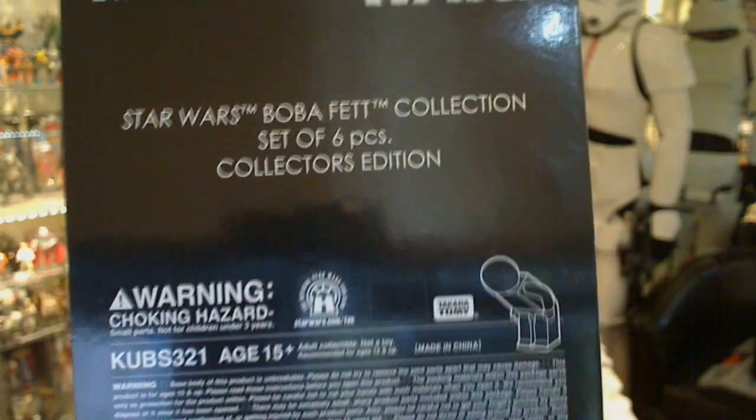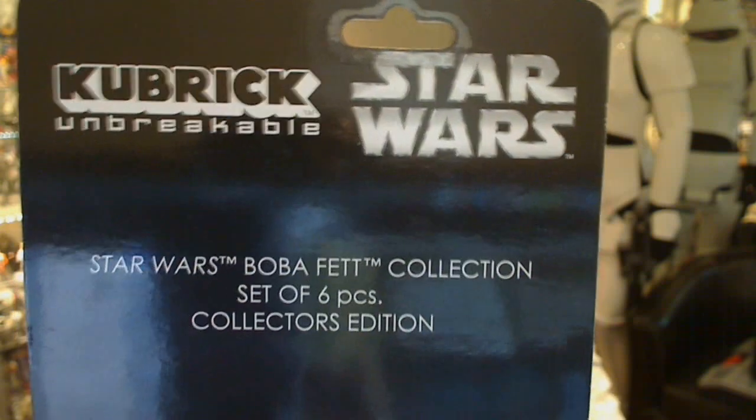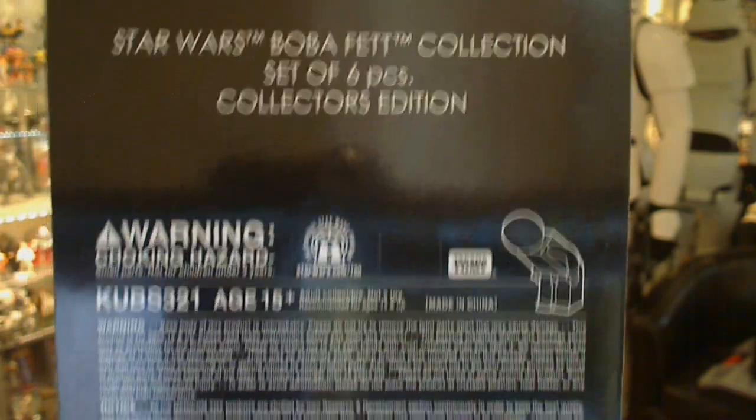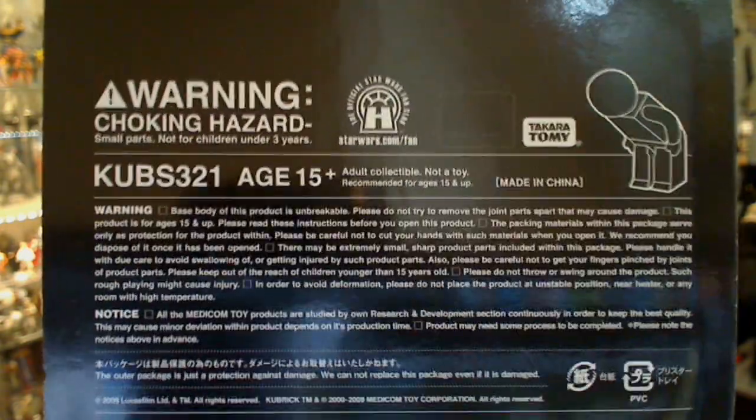And on the back, same as we've done in the other parts of the reviews — part one, two — we'll look at the set of six collective edition. And looking at the back of the card, not a great deal to tell you what's up — just the usual warnings, do not stick this in your throat, etc. Which is not very clever, because it's very expensive. So let's get a look at the actual figure itself.